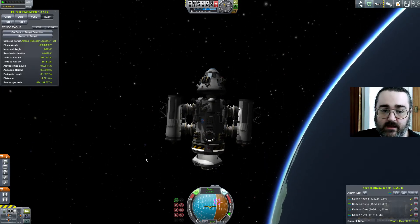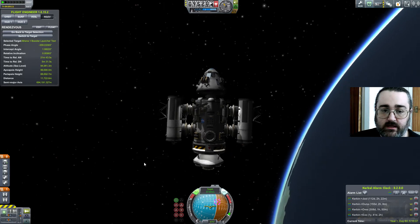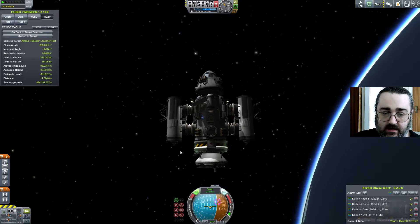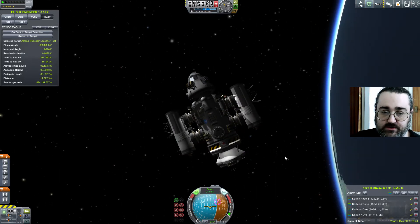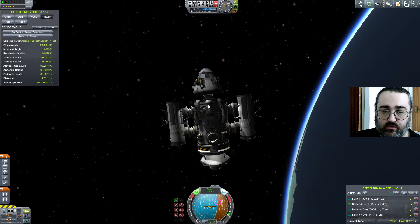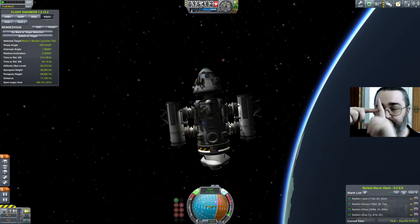What you see on screen is my soon-to-be science lab, my MUNA science lab, Athena 1. It's just lacking a transfer stage, which is going to sit on the bottom. As you can see, it is being constructed in orbit using docking ports to put all the bits together. The command module has got a docking port connecting it, and these two boosters on either side have dual docking ports for stability, because otherwise you might get lots of wobbles.